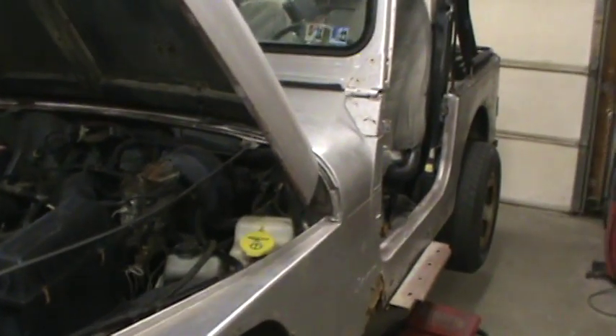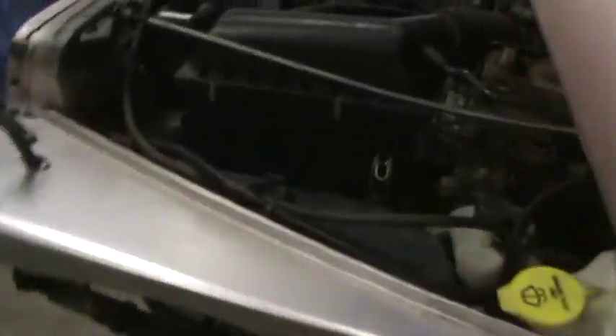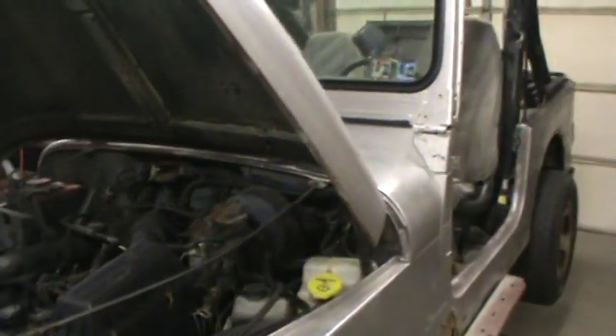Hi everybody, this is Tom. Thought we'd get a look at the Jeep we're getting ready to tear into. Let me turn some more light on. I've been busy ordering parts for the Jeep.